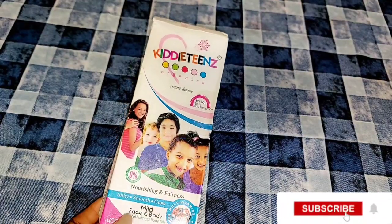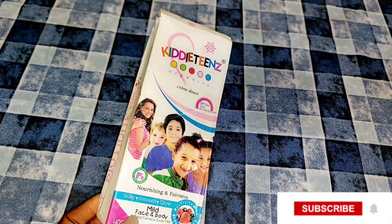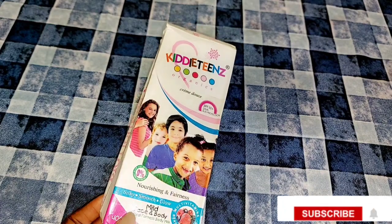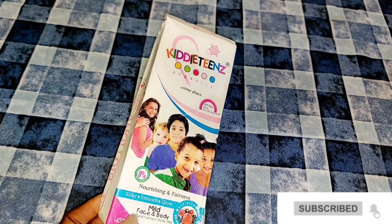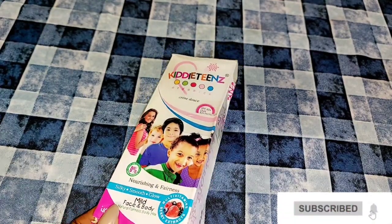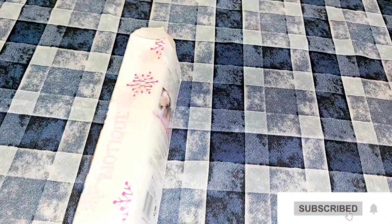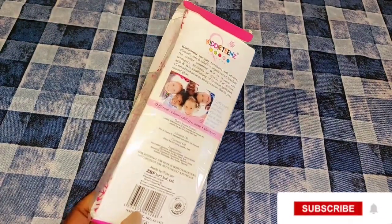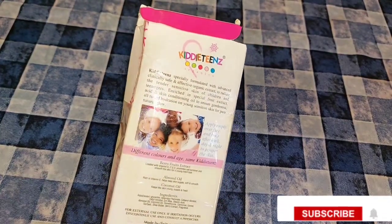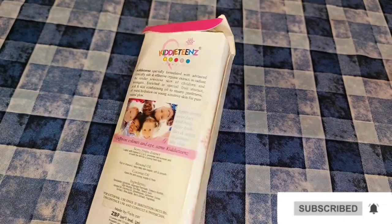The first product is going to be Kiddies Thin body milk. This lotion is very safe to use and also very effective on your children's body. It helps to nourish their skin, give them fairness, smooth their skin, and helps their skin to glow. This lotion is for face and also for body and is suitable for all skin types. If your daughter or son has very sensitive skin, this lotion can also be used, because it's enriched with fruit and provides hydration on younger sensitive skin for a pure natural glow.